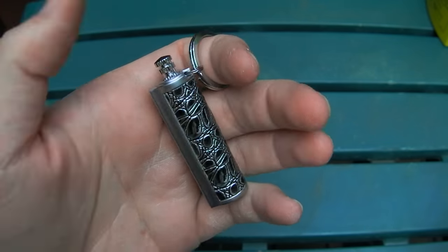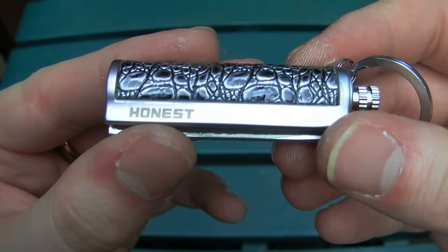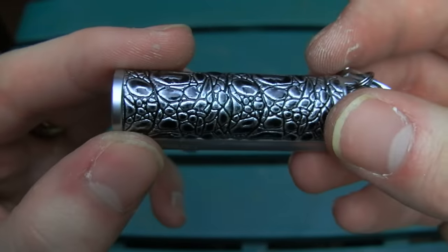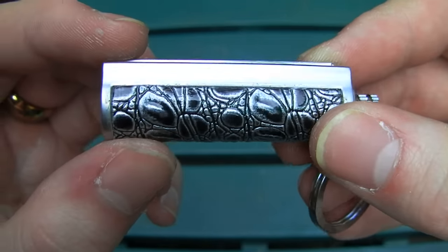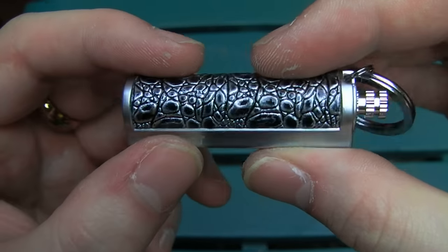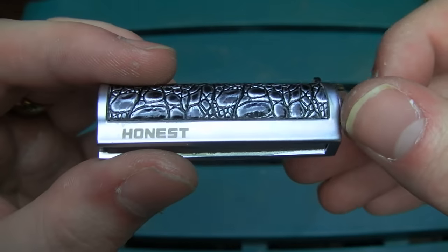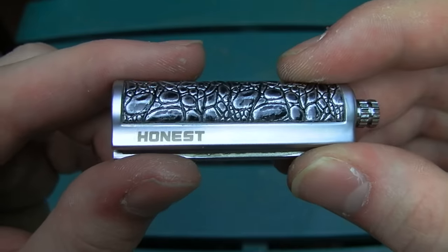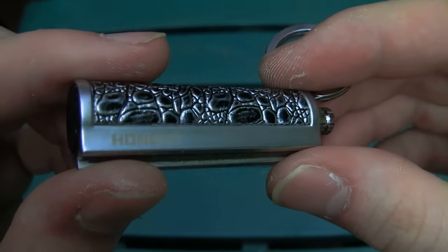This is what is commonly called a permanent or everlasting match. It is a slightly unusual type of lighter that maybe not all of you are familiar with. This particular one is made in China, and I know what you may be thinking, and I hear ya. I've had quite a few lighters from China that were absolute garbage, but this one happens to be Honest brand. And in my opinion, Honest is to lighters what San Ranmu is to knives.